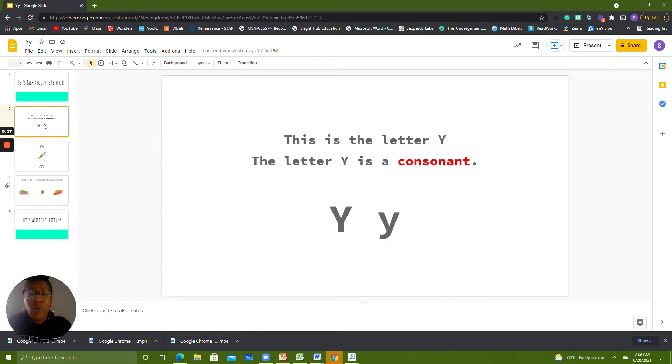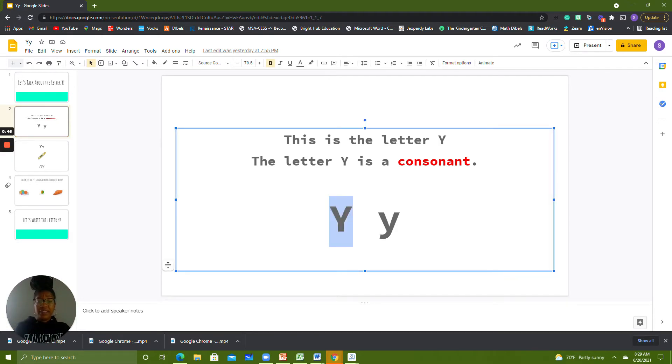This is the letter Y. The letter Y is a consonant. This is an uppercase Y, and this is a lowercase Y. Can you say Y for me?